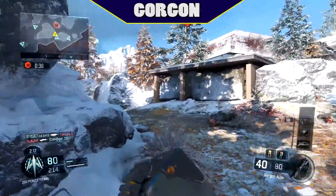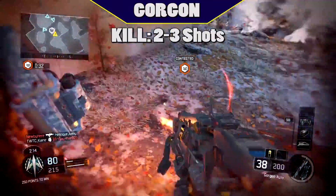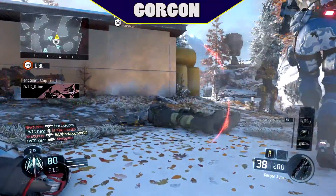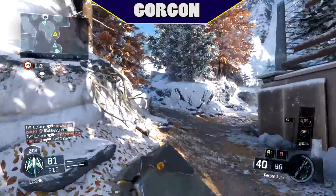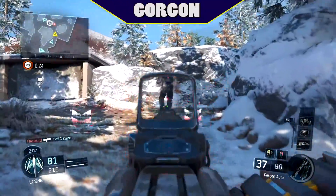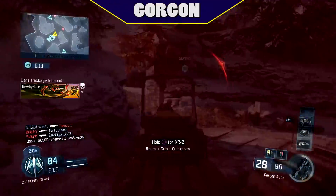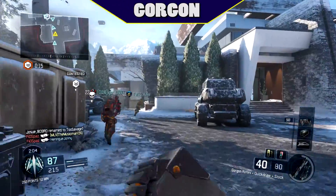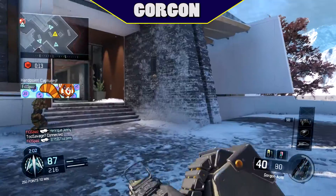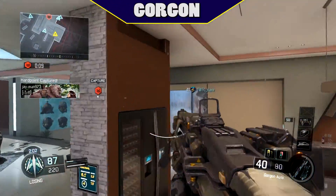Moving on to the Gorgon, this gun is also 2-3 shots to kill, with one factor that trumps this over the Shiva: the Gorgon can two shot kill people across the map. Because of this, getting headshots is completely useless unless you're getting the camos for the Gorgon. There is a 3 shot kill range — you can get that range by putting on a suppressor attachment. So if you like the 2 shots to kill, avoid the suppressor at all cost.